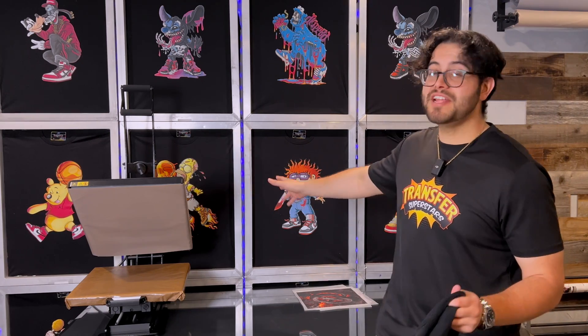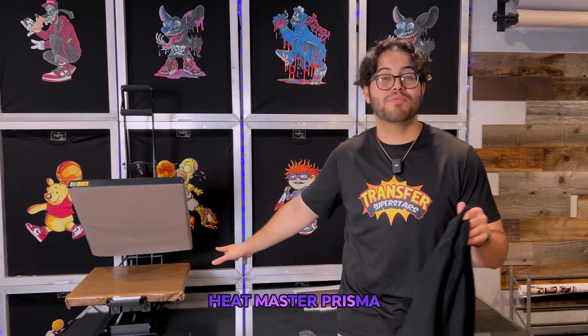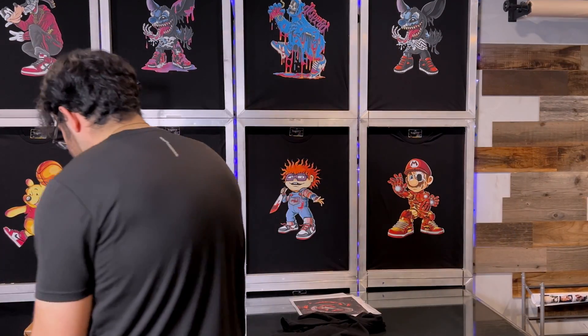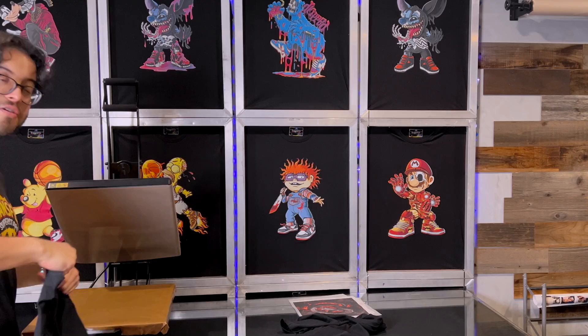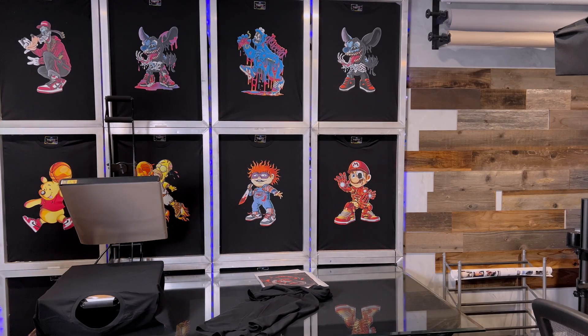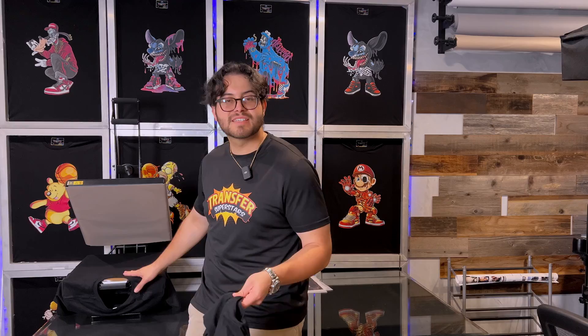For our heat press, for any new viewers, this is our Heatmaster Prisma with its 16x20 layout and 10-inch pullout and the ability to actually thread the shirt as a screen printer would do. It makes it a no-brainer of why we would like this heat press the most. Alright, let's get to pressing.